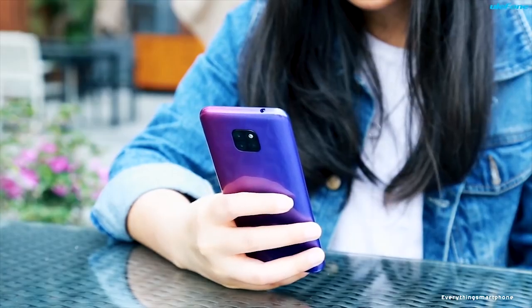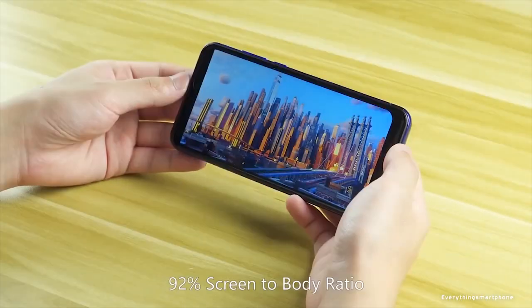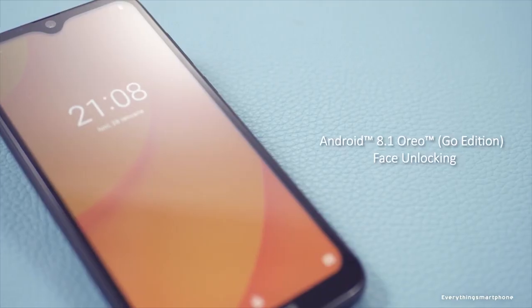Today I have come with the best smartphones under just $60. You won't believe how good these smartphones are according to their price range. So without further ado, let's get started. You are watching Everything Smartphone.